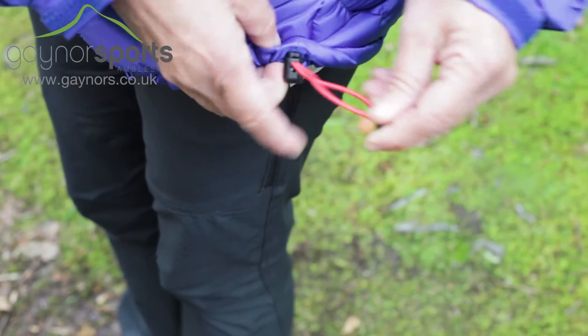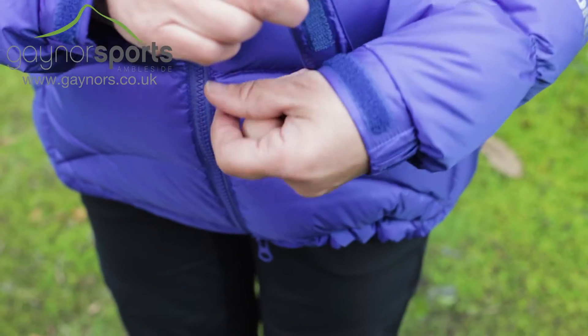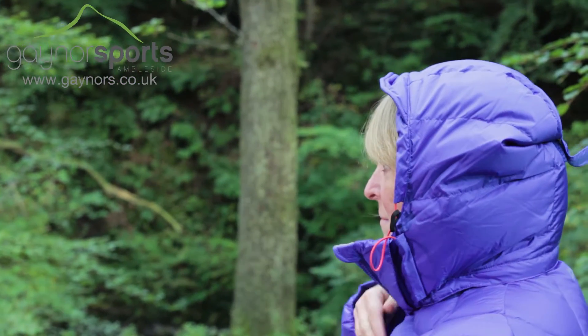An elasticated hem and velcro cuffs help keep warmth locked in place and keep bad weather out, as will the remarkable hood, which extends the warmth even further and can be adjusted for the perfect fit.